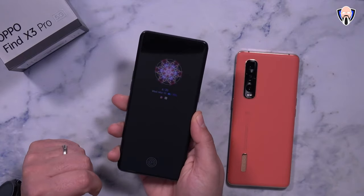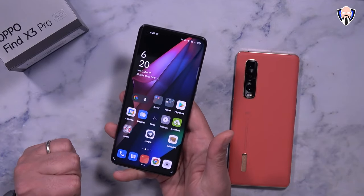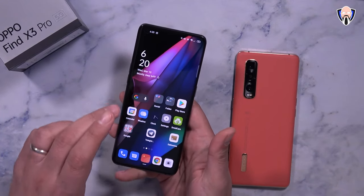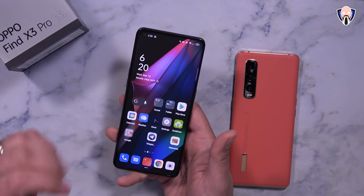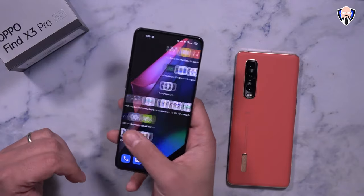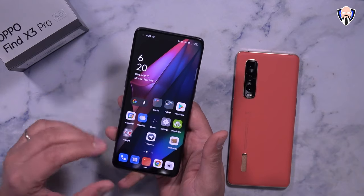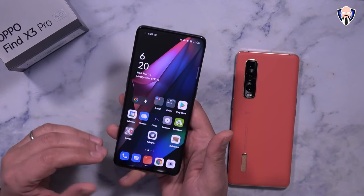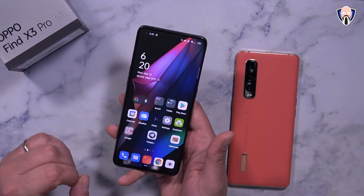A bottom-firing speaker married to the top earpiece gives us stereo speakers. We have the always-on display as seen before with ColorOS, and a fingerprint sensor at the bottom of the display. This is a DCI-P3 QHD+ 6.7-inch AMOLED panel giving us QHD resolution with 120Hz simultaneously. A key difference here is a variable refresh rate all the way from 5Hz up to 120Hz, which is very nice.